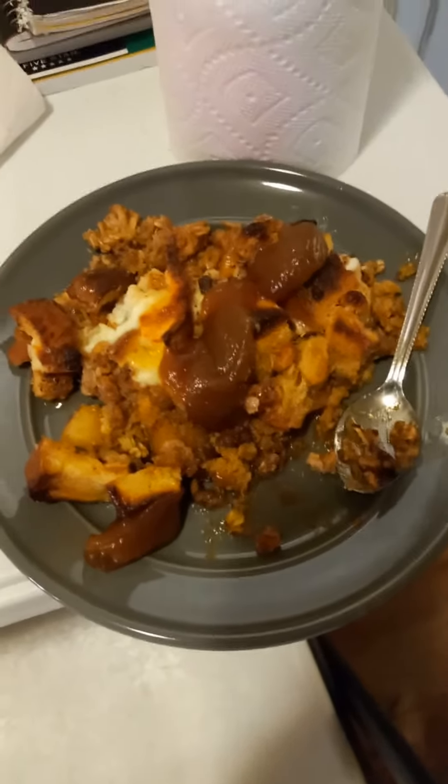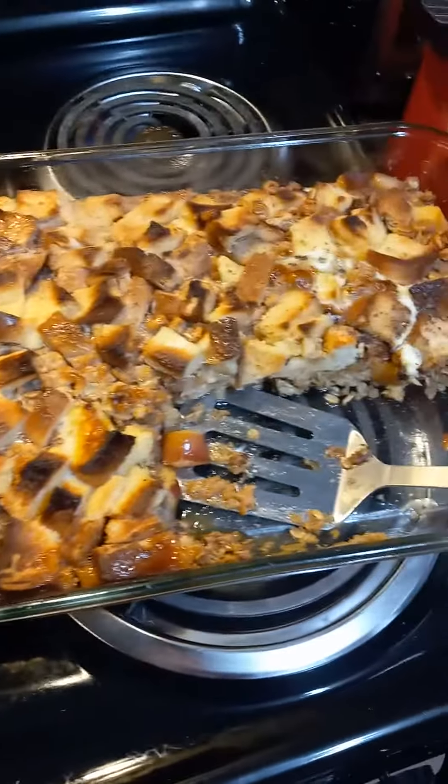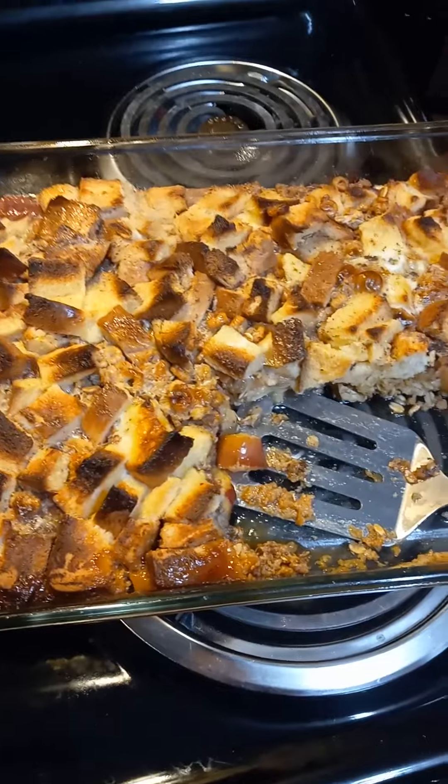Guys, I think I just invented a super great dessert invention. I was gonna make an apple crisp because the guys' chiropractor gave us a bunch of apples from his apple tree, and when I looked in the refrigerator I realized that my flour was gone.